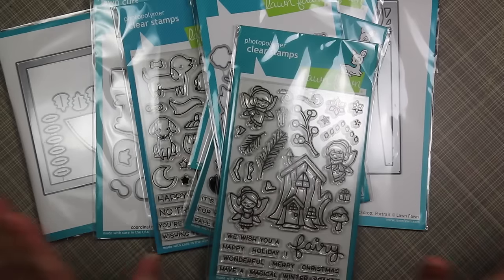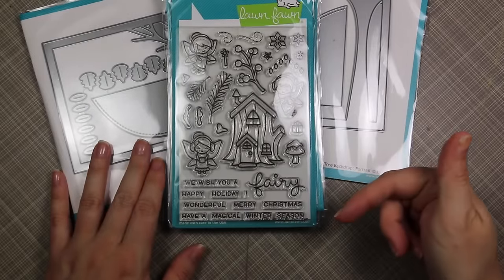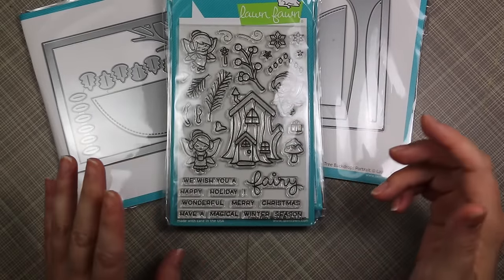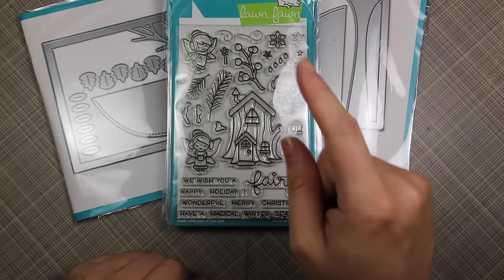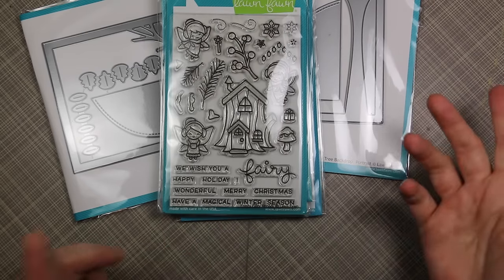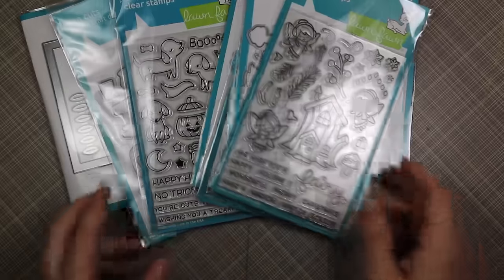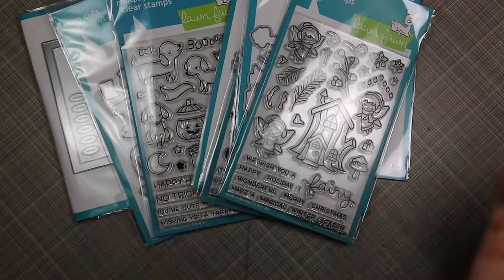That is my haul — all Lawn Fawn goodies, because I have to own them all. As always, I'll have links in the description box below to everything, linked on both the Scrap and Stamp site and Simon Says Stamp, so you have options whether you're in Canada or the US. Thank you all so much for watching and I'll be back very soon with a card video!